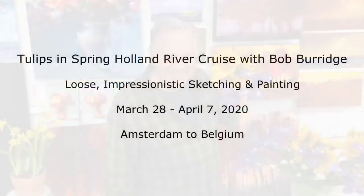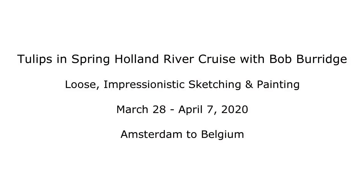Hi there. I'm Bob Burridge and I'm inviting you to my next Riverboat Cruise painting workshop hosted by the Dillmans Resort. This exciting Riverboat Cruise is next spring, and it's from Amsterdam to Belgium, going into the Netherlands.